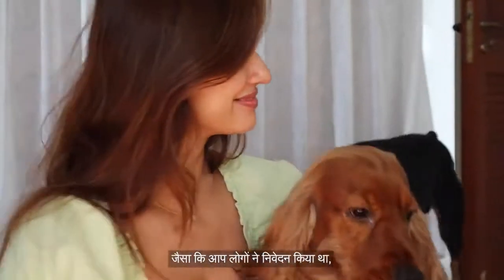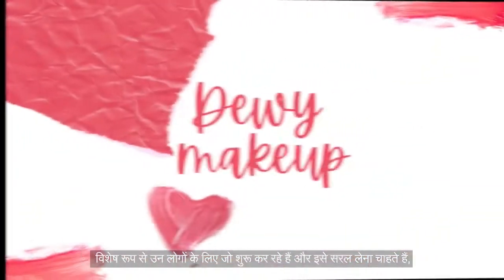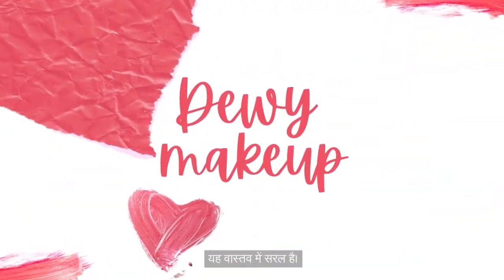Hey everyone, welcome back to my YouTube channel! As you guys requested, here's my fresh dewy no-makeup makeup look tutorial, especially for those who are starting up and want to take it slow. It's really simple, so let's get started.